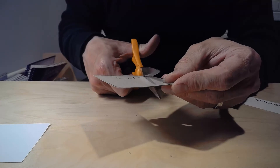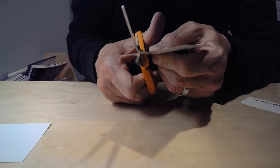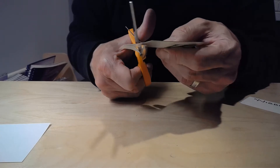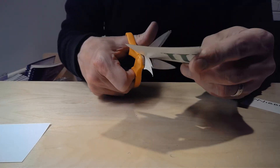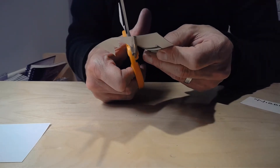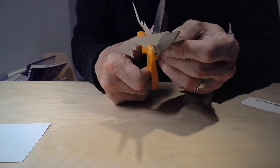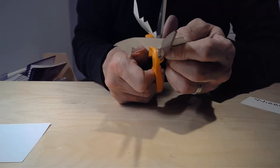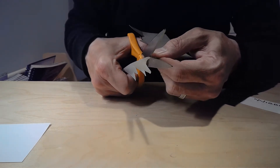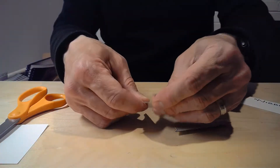Now I'm going to carefully cut it out. If you don't feel confident with scissors, go ahead and get help from an adult or someone who's better with scissors. You don't want to mangle this after spending all that time cutting out your cardboard. Curves and zigzags might not be the best ideas — keep it simple. Cut right down to that corner.